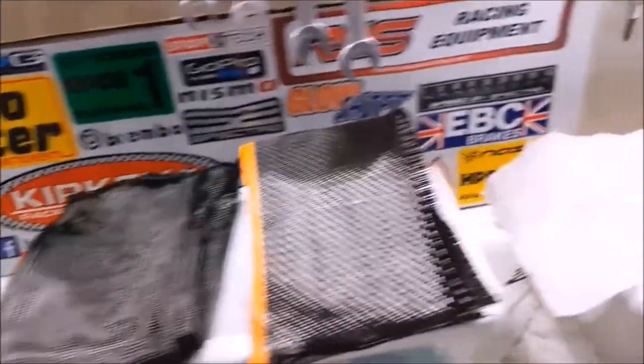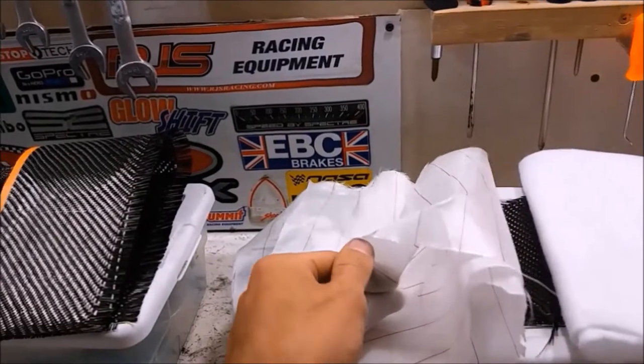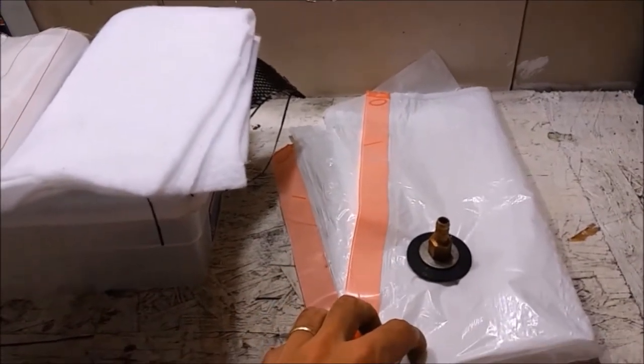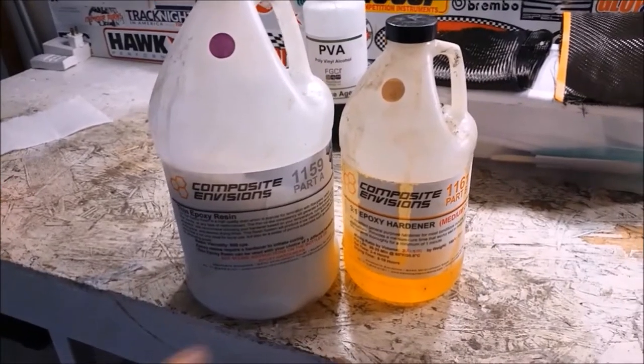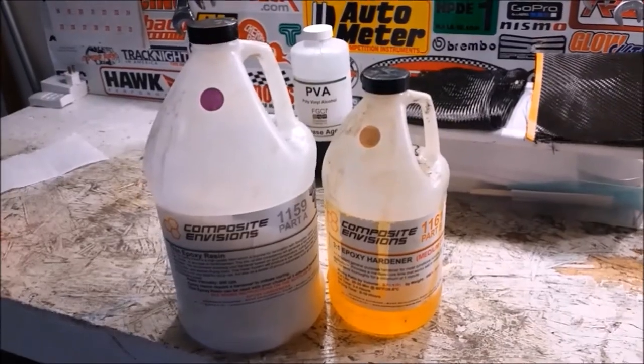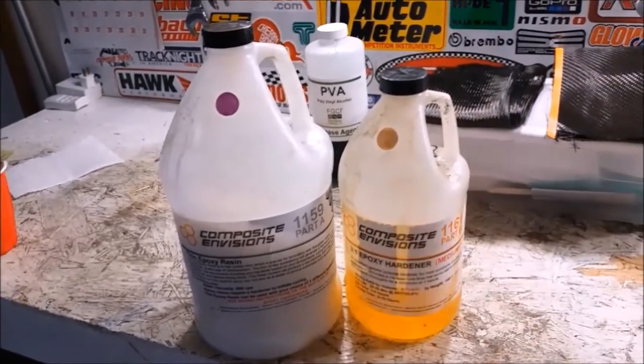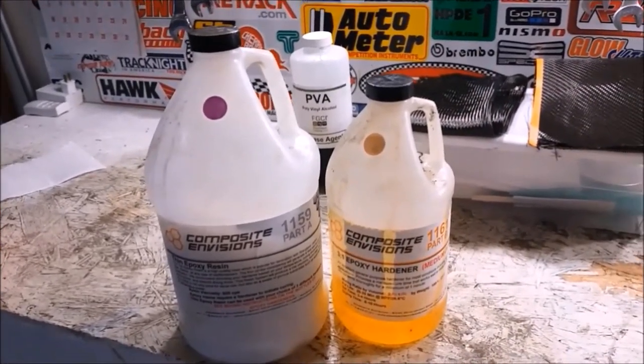After we've got a nice clean finish applied, we're going to be using a peel ply, a breather ply, and I'm just going to be using a garbage bag as our bagging material. The resin I'm using is a two-part epoxy resin from Composite Envisions. If you want a little bit more detail about what everything does, I've got another video linked up here on when I did this on my 350Z.